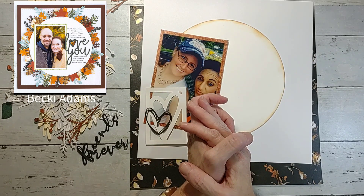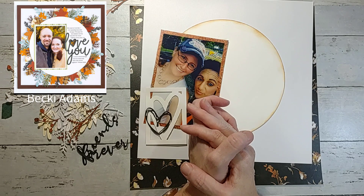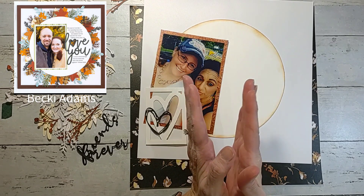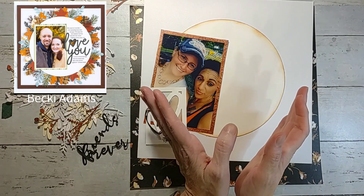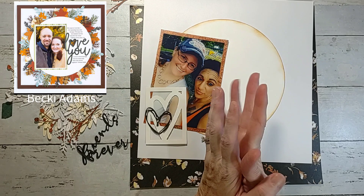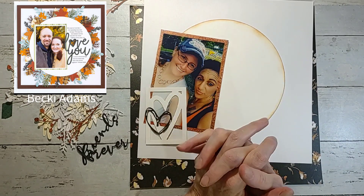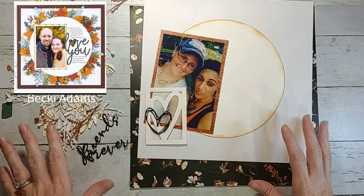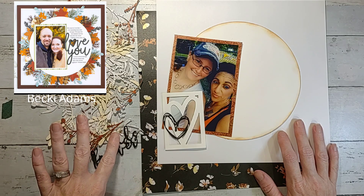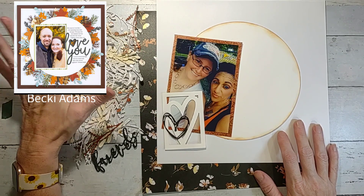I'll pop the layout up on the corner of the screen — it is fabulous and fall themed. I did a fall layout yesterday but I'm totally trying to save my fall stuff for October because I want to do fall and Halloween for the whole month — 30 days of sketches. So I'm going to use fall colors and do this layout. I took some random dies like leaves and berries, cut them out from scraps — all of these were done from scraps, which is awesome.